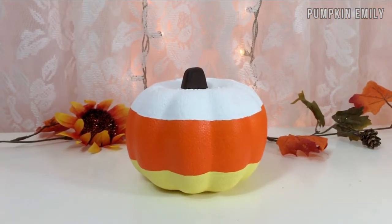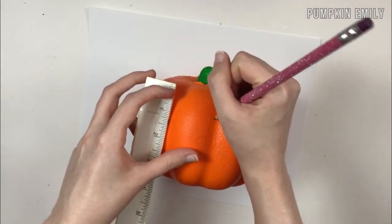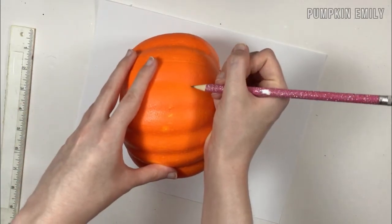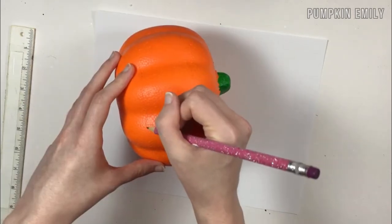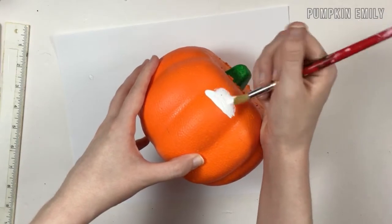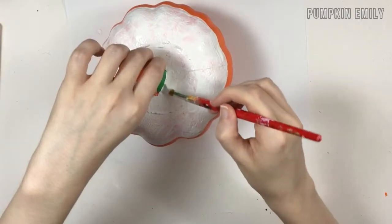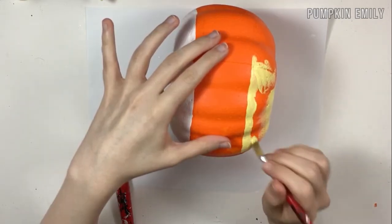The second pumpkin I'm going to show you how to make is one that looks like candy corn. The first thing you want to do is draw a stripe on the middle of the pumpkin with a pencil. The size of the stripe on my pumpkin is about 2 inches, but you can make your stripe smaller if you want. Then you can paint the top of the pumpkin white — you may have to do two coats of paint. When the top is dry, you can paint the bottom yellow, and you may have to do two coats of paint.